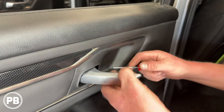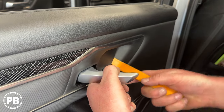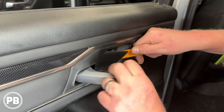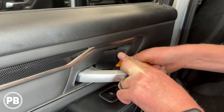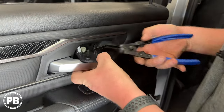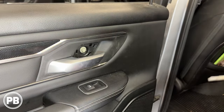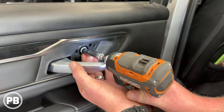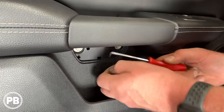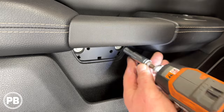Now we have a little cover here that we need to pull off. I'm going to grab a panel tool and kind of work this off here. There's a big clip down at the bottom — I don't want to break it. There's that little clip that's going to expose a 10mm screw. Next, there's also a little panel that's a lot easier to pull off, and it's going to expose two 10mm bolts.